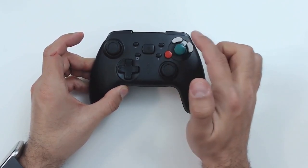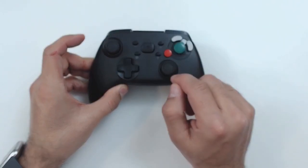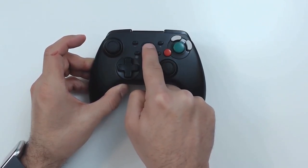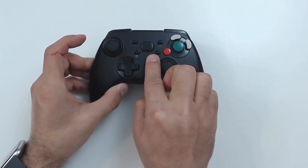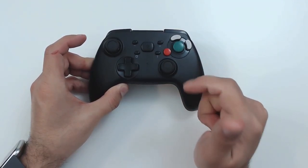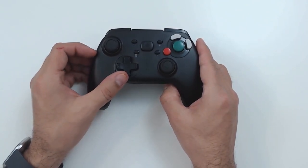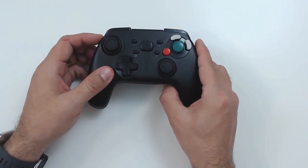For the button configuration, it's set up with ABXY buttons in the GameCube style. What's really different is that the home button, rather than being next to the capture button, is much larger and in the center. You also have capture, minus, plus, and a turbo button — because not only does this have wireless connectivity and rumble and motion control, it even has turbo functionality.